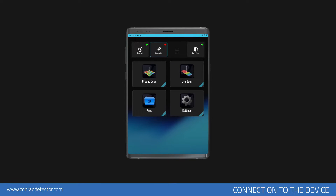After activation, you will see the main page of the application. Before you can scan with the device, you should establish a wireless connection.